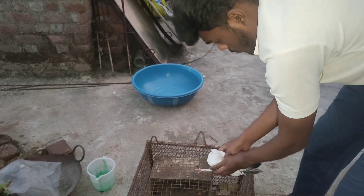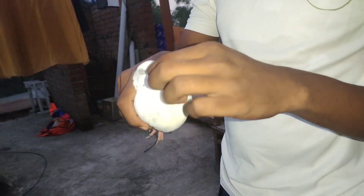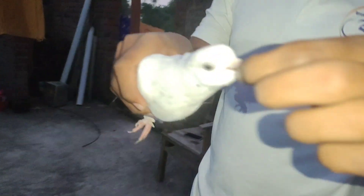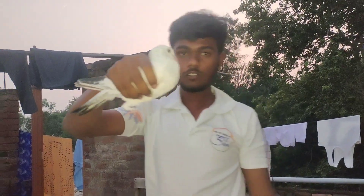This is our Kooter. You can see how it is. Let's put it inside.